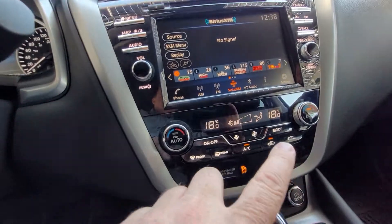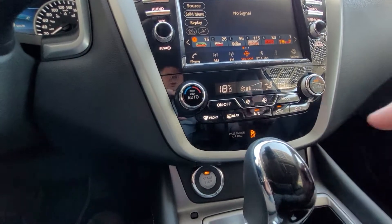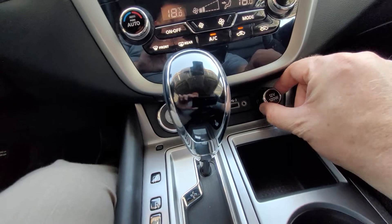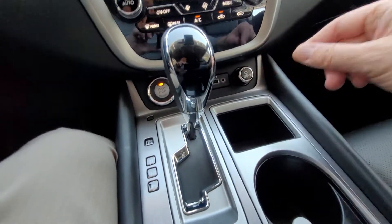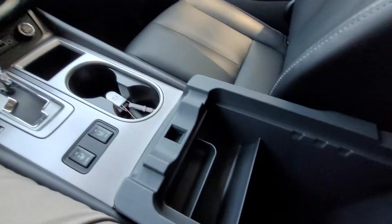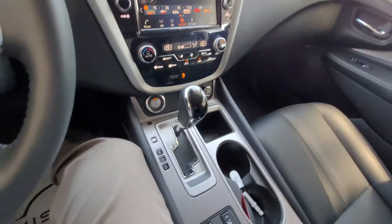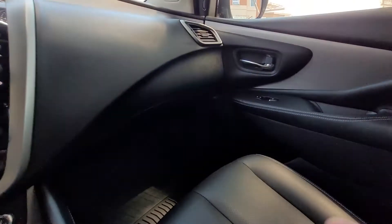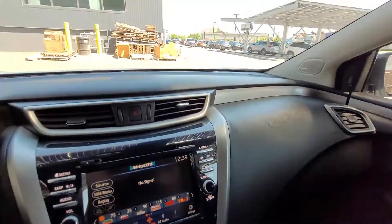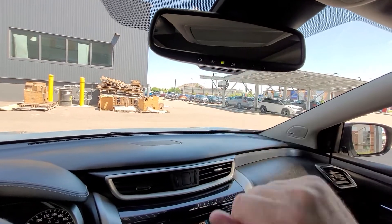Down here we have dual climate control with fan and mode controls, USB, auxiliary, and a power outlet. Of course there are cup holders, and heated seats — again, in the Platinum those will be heated and cooled. We also have center console storage, a nice deep glove box, and an auto-dimming rear view mirror with programmable garage door opener buttons.